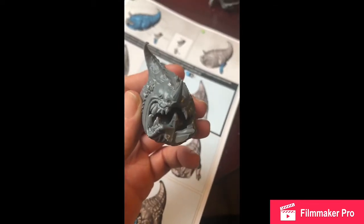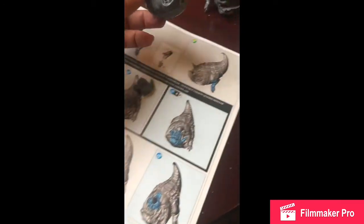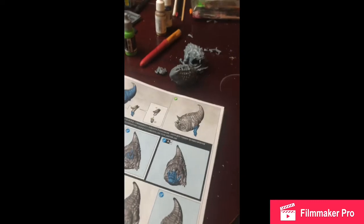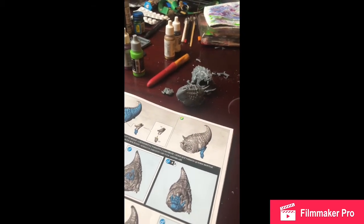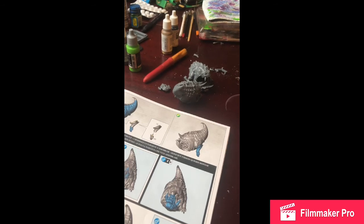So now we're at the stage where we choose what Mangler Squigs we want. I'll be going with the Loon Boss on the Mangler Squigs — not because I need another Loon Boss, but just because it looks nicer in my opinion. That's all for today. I've got three days work coming up tomorrow so I'll get cracked on again on Monday.